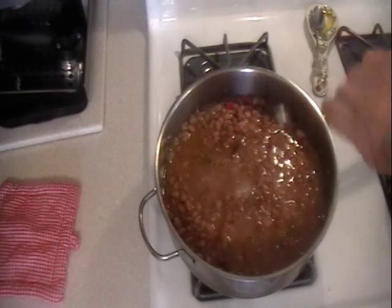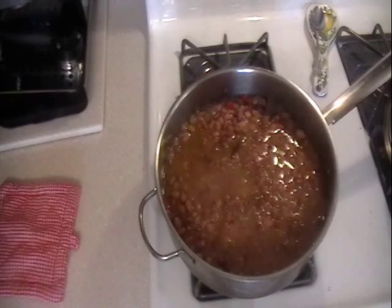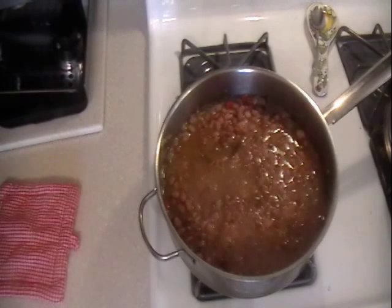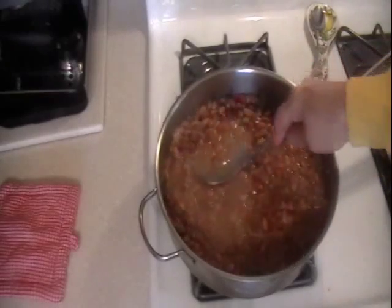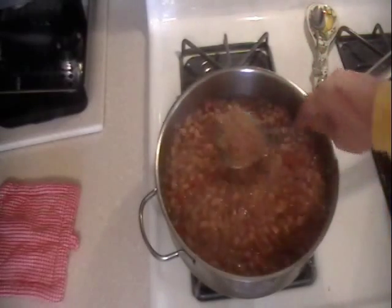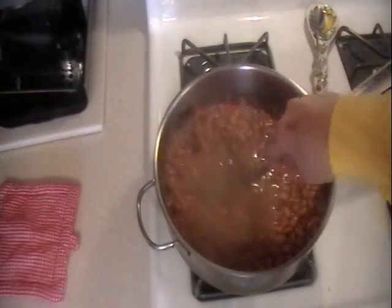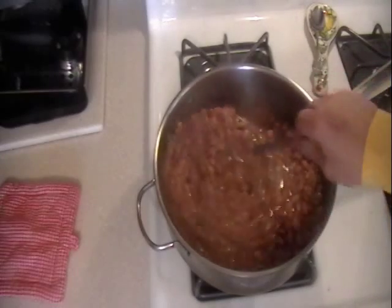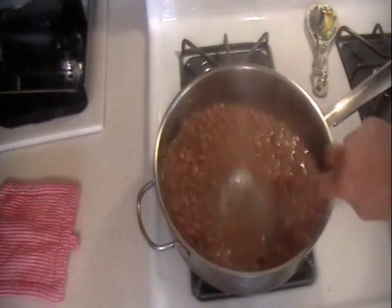One more teaspoon of sea salt, and this has been cooking for 100 minutes. Leave it covered on the stove for a couple hours, come back to it, and mash it a little bit to make it more creamy. The beans are nice and soft — I'm going to cook it down just a little bit more and watch it get thicker.